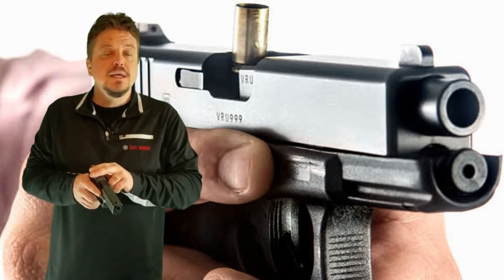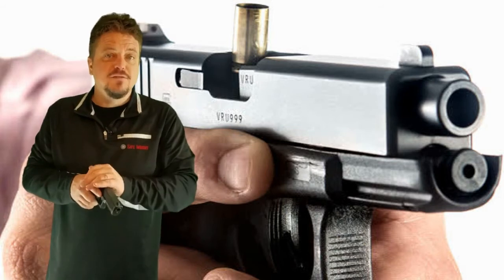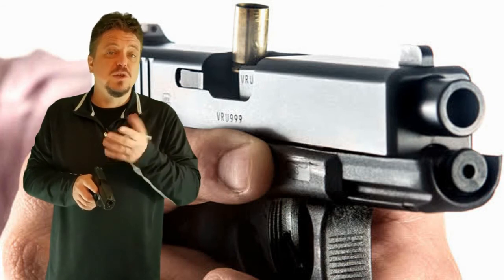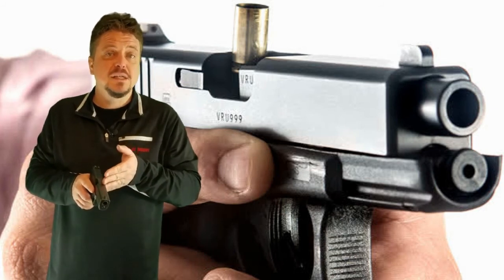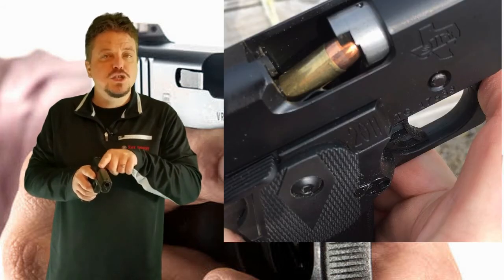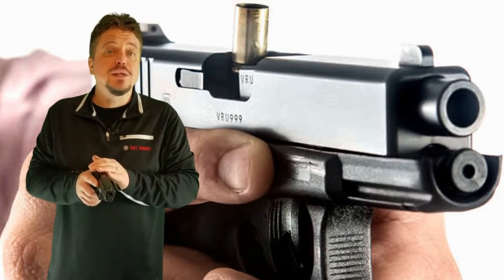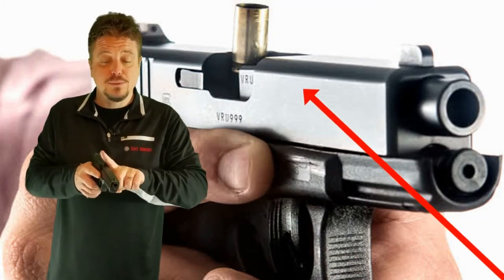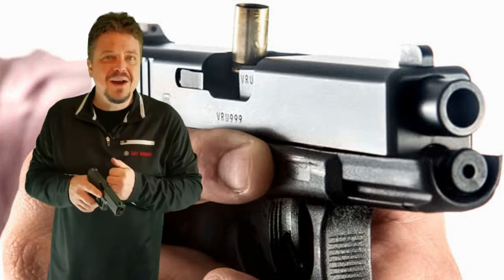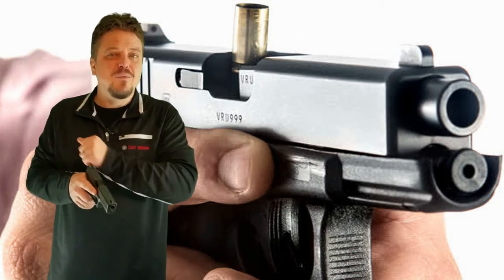And why racking the slide? Racking the slide will clear the remainder of these malfunctions. If you had a round that was faulty and didn't ignite, that gets rid of it. If you had a round that was partially seated and didn't seat fully in the chamber, it gets rid of that round. If you had a round that sometimes people call a stovepipe — where it's partially sticking up out of the ejection port — it gets rid of that round as well. All of these rounds are cleared by that racking process.